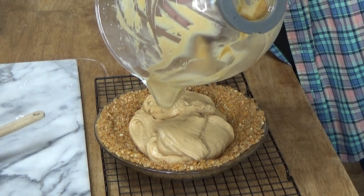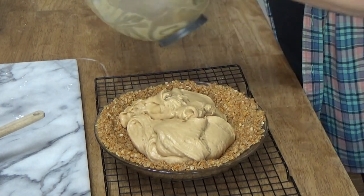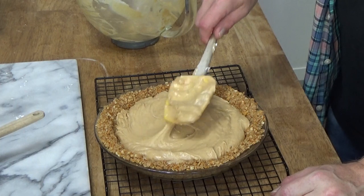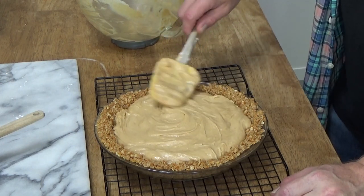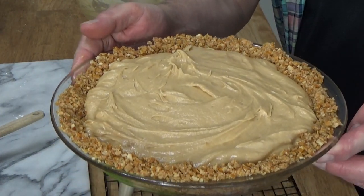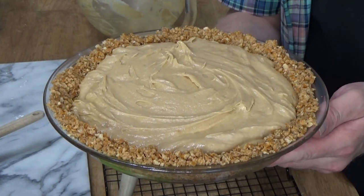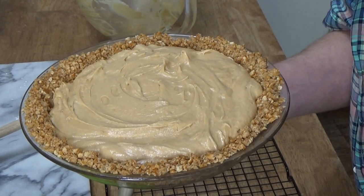Earlier I mentioned that I can be long-winded, meaning I tend to give perhaps too many details when doing these recipes. But in truth, the more details you have in the video, the more likely you'll be to make whatever it is we're making. That looks very beautiful — it doesn't even need any decoration. But we will be decorating it. We have to put this in the refrigerator to let everything set up for about an hour. Make sure to put the remaining whipped cream in the refrigerator as well.